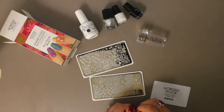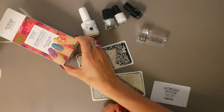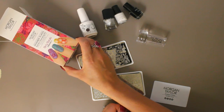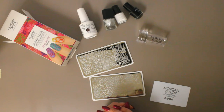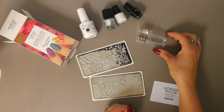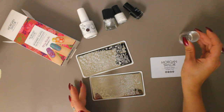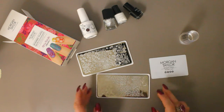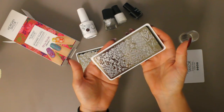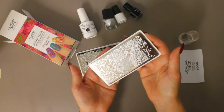Welcome to the Smoke and Mirrors Nail Blog. Today we're going to continue looking at the Morgan Taylor designer plates nail art stamping kit, Flirty Florals Collection 1. If you watched my unboxing video, you know that this kit comes with pretty much everything you need to start stamping — your stamper, your scraper card, and two plates. These plates have some really pretty florals on them, and today I'm going to test out a couple of them.